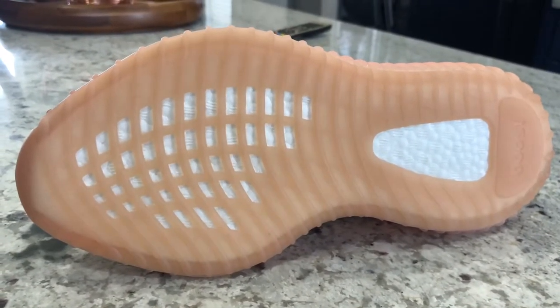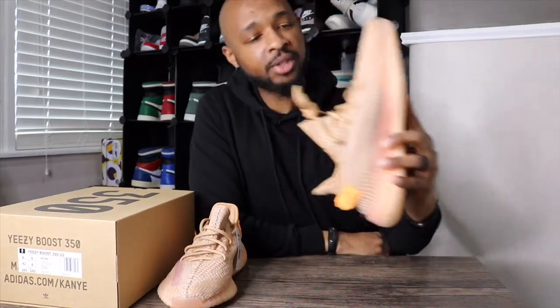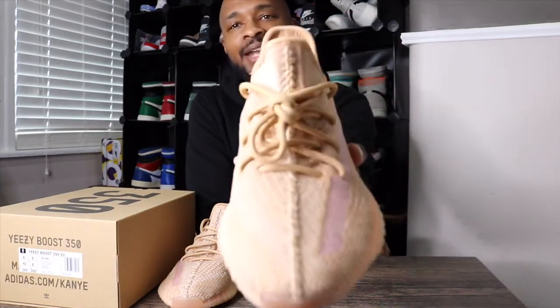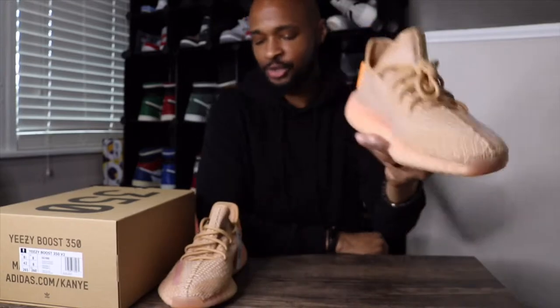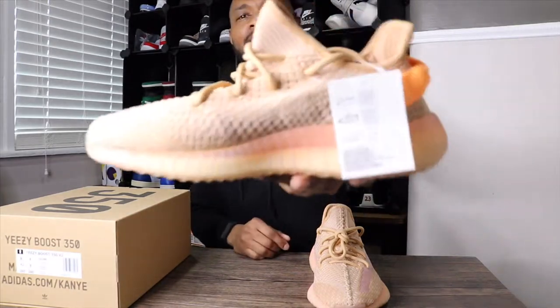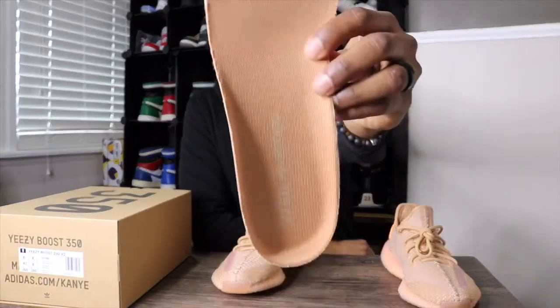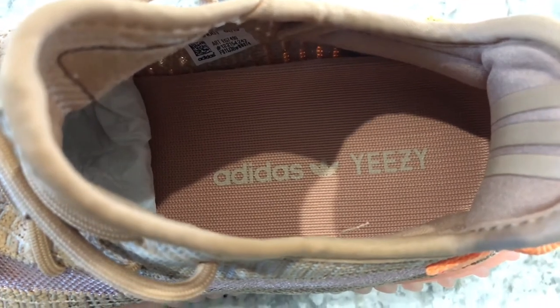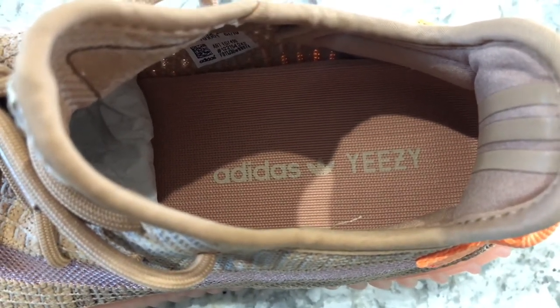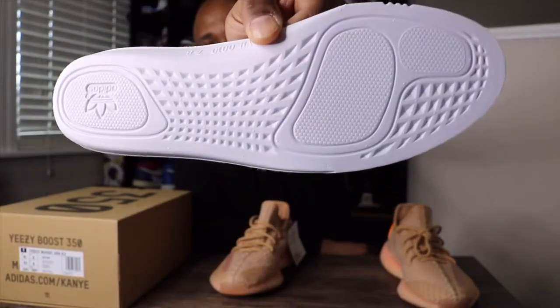On the bottom of the shoe, you have your Boost outsole with 'Boost' written right there on the very bottom. They do come with a tan-colored shoelace already in the shoe — no extra laces with Yeezys. They also came with just one tag. I know most Yeezy Boost V2s do come with two different tags, but coming from Yeezy Supply in California, they only had the one. The insole is also in that same muted orange colorway with Adidas and Yeezy written on the bottom of it.